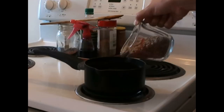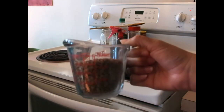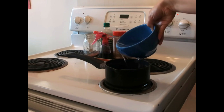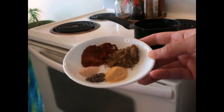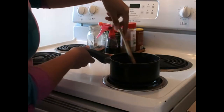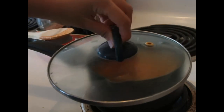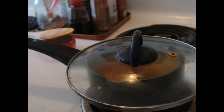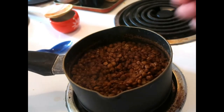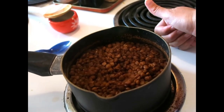After rinsing the dry lentils and removing any small stones or sediment, place them in a small saucepan with water, heated to medium-high. Gradually add in the salt, pepper, paprika, cumin, and garlic powder. Allow the water to heat until it begins boiling, then cover and lower the heat to low. Allow to cook for 25 to 30 minutes, or until all the lentils have absorbed the water.